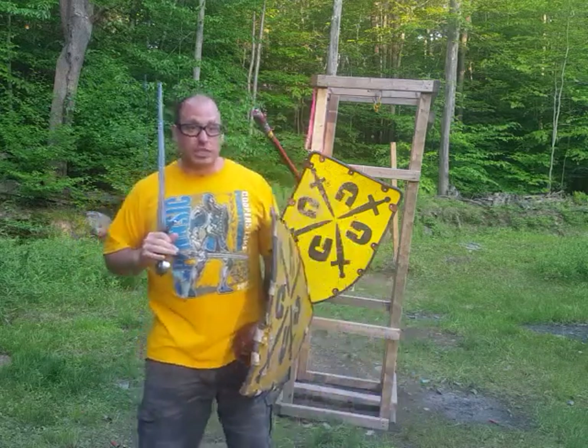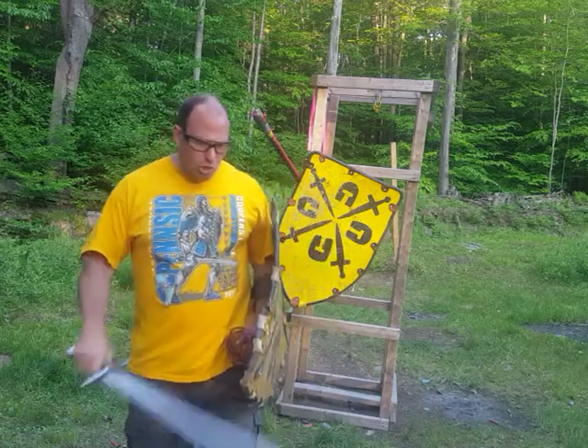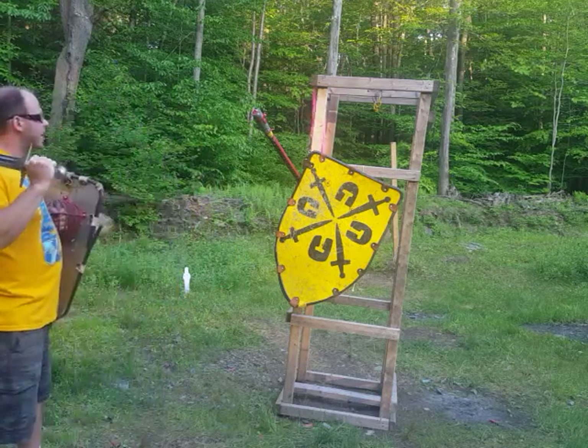So there were rules and there was etiquette during medieval times — you just didn't kill everybody and anybody all the time. So in this sword and buckler technique, we're going to modify it and it's going to accomplish the same goal.